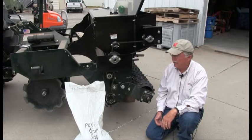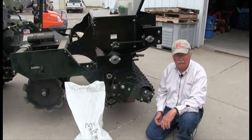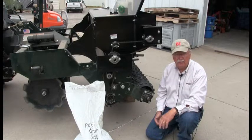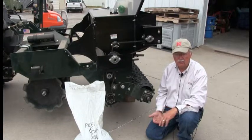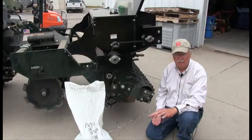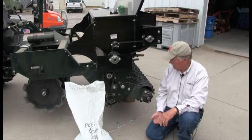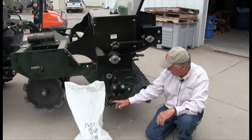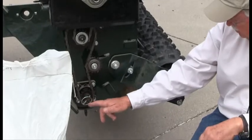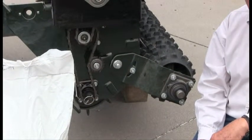The first step in stationary drill calibration is to position the drill with the tractor, then turn the tractor off, then block up the drill so there's no chance of it falling down and injuring us during the calibration. Then we need to disconnect the drive wheel by removing this pin and putting it in the outside position. This allows us to turn the drill without using the drive wheel.